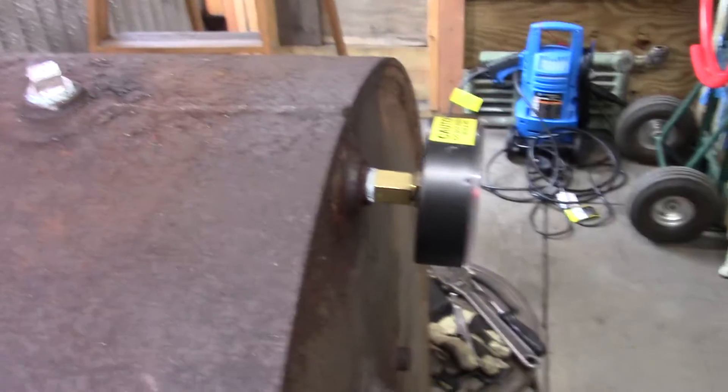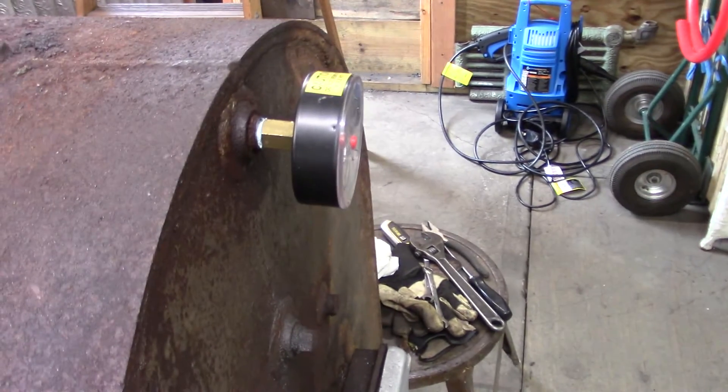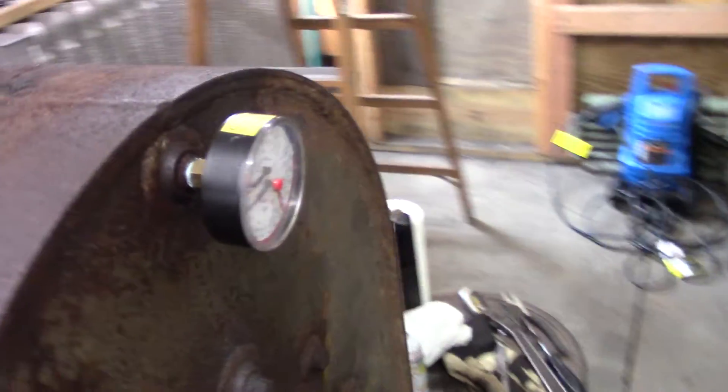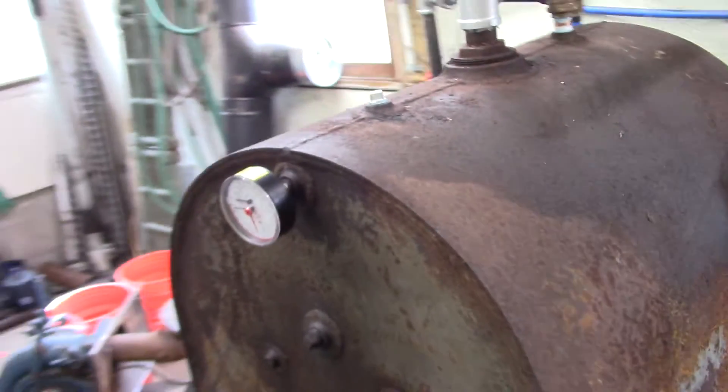So I used the grinder and just ground it right off, tapped it in a little further, and the gauge is in there. Hopefully it doesn't leak — I'll find out pretty soon.